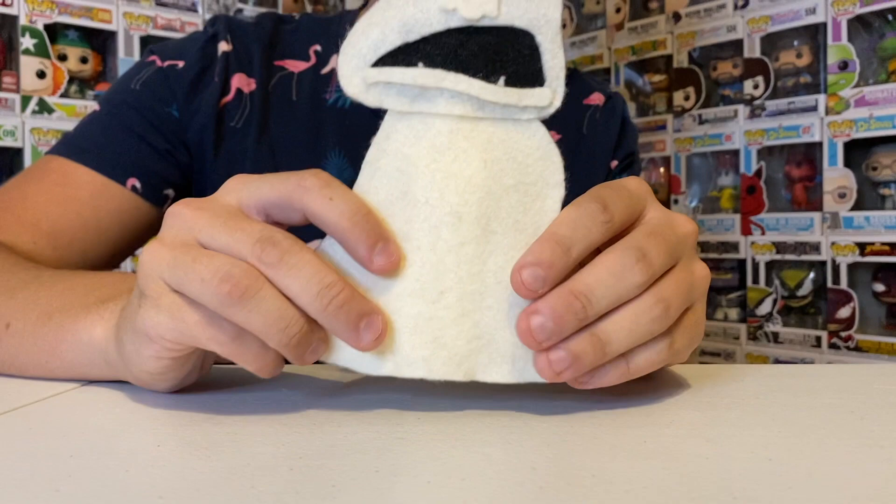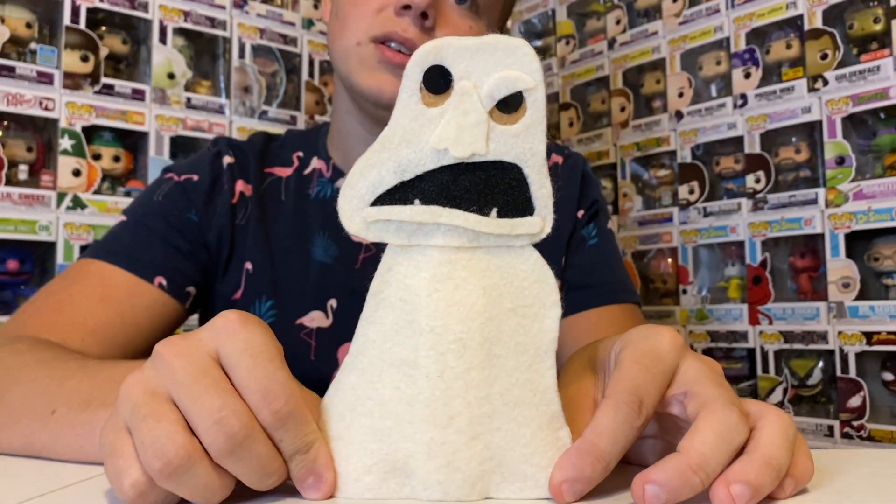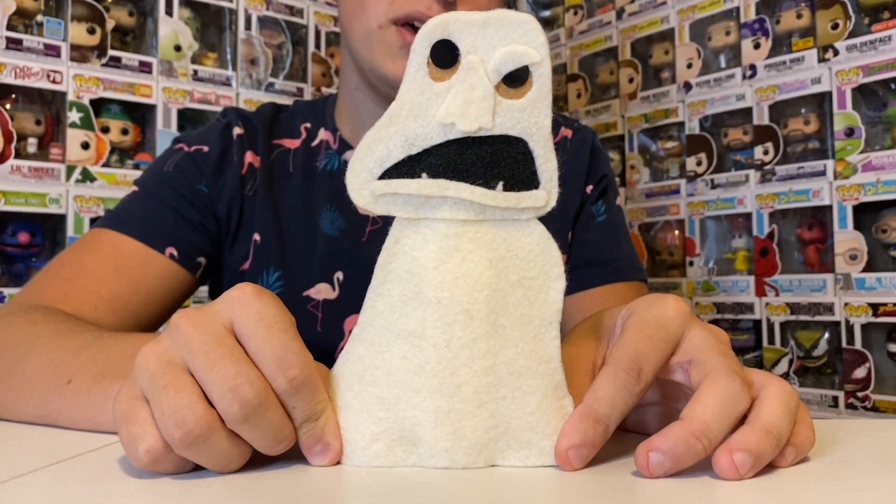Last but not least — well, this one nobody really knows — but the Bread Monster from Muppets Tonight, the one that Seymour and Pepe made.